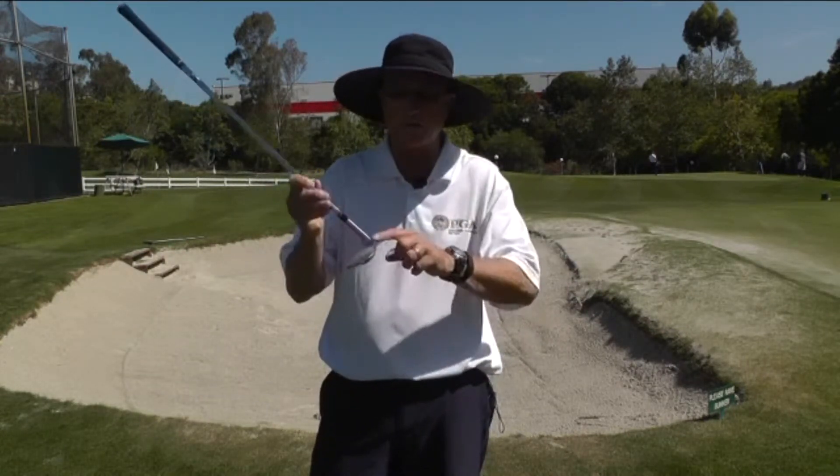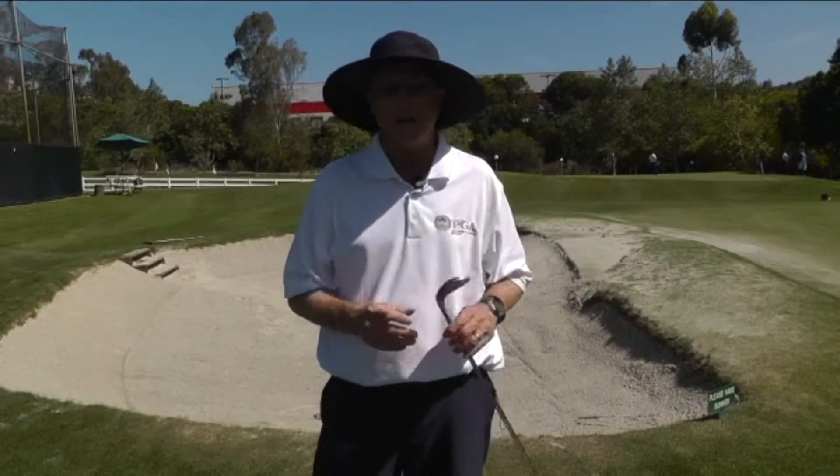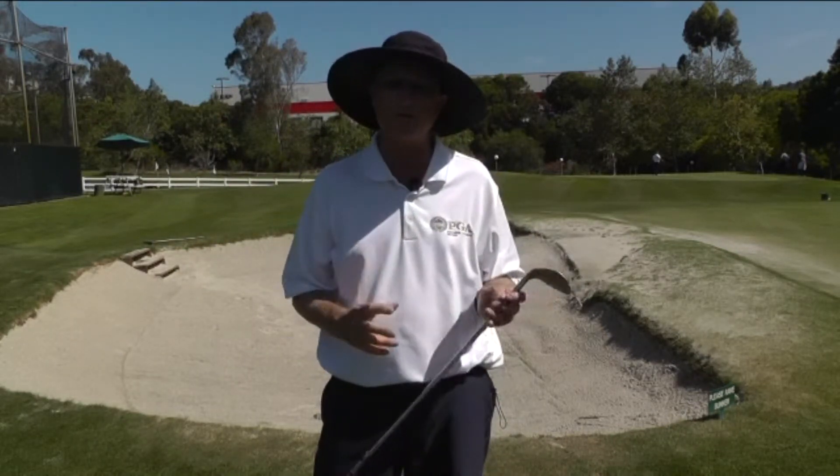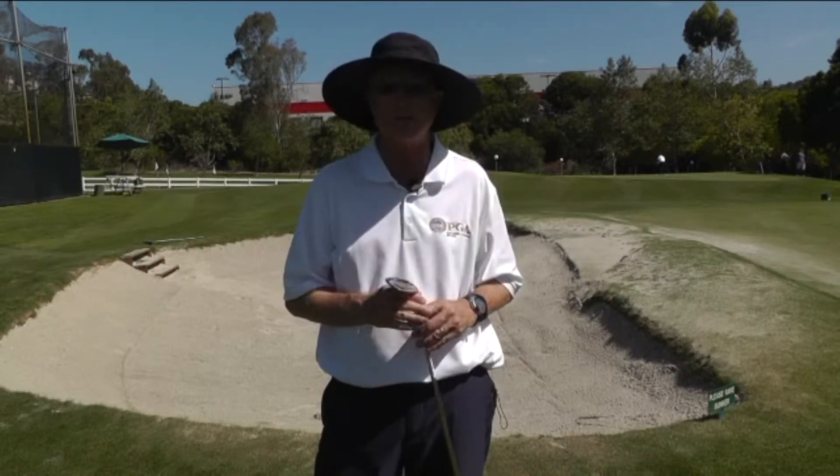If you hit the sand with the leading edge of the blade, what happens is the club digs into the sand and you get too much sand between the club and the ball. It's very difficult to gauge how hard to hit the sand as a result.